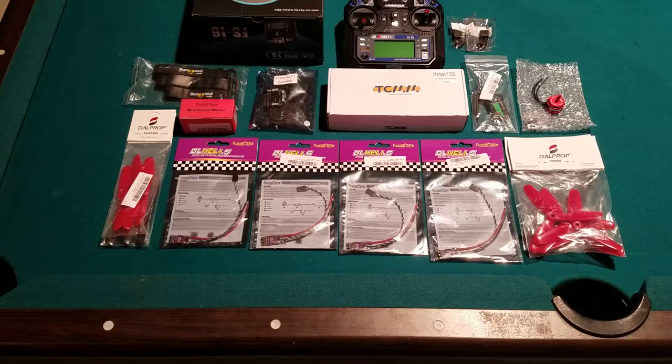All these parts I will link in the description below, so there'll be a parts list and also the total cost of all these parts. This is entirely all the parts you need to make it fly — this does not include the FPV system, which I'll incorporate later in these videos, but it does include a controller and I will show batteries later.